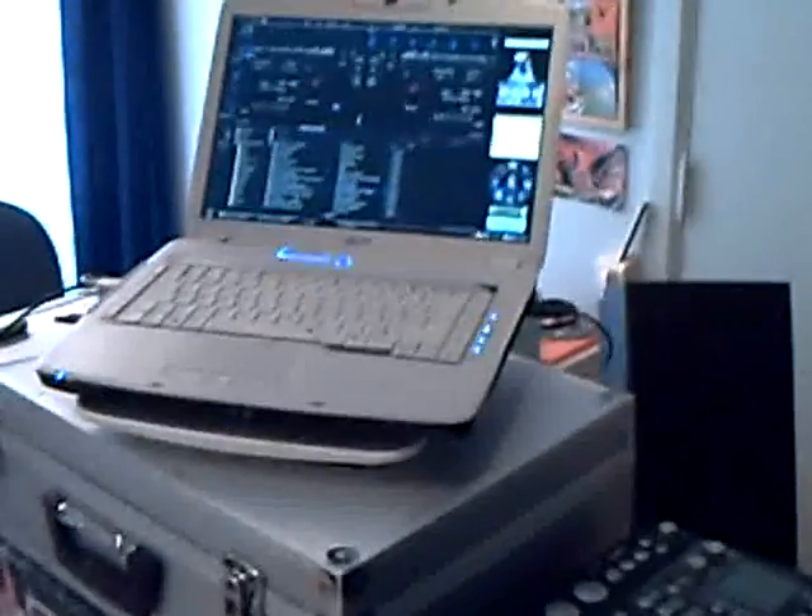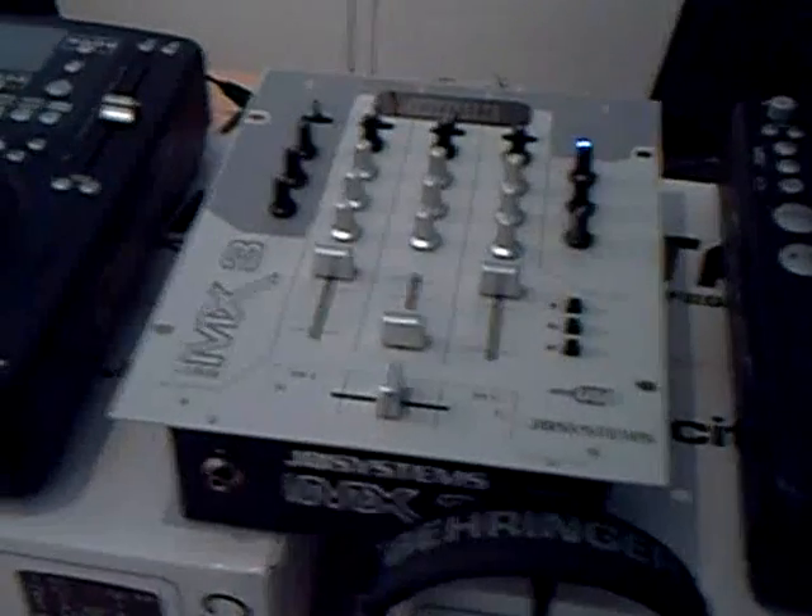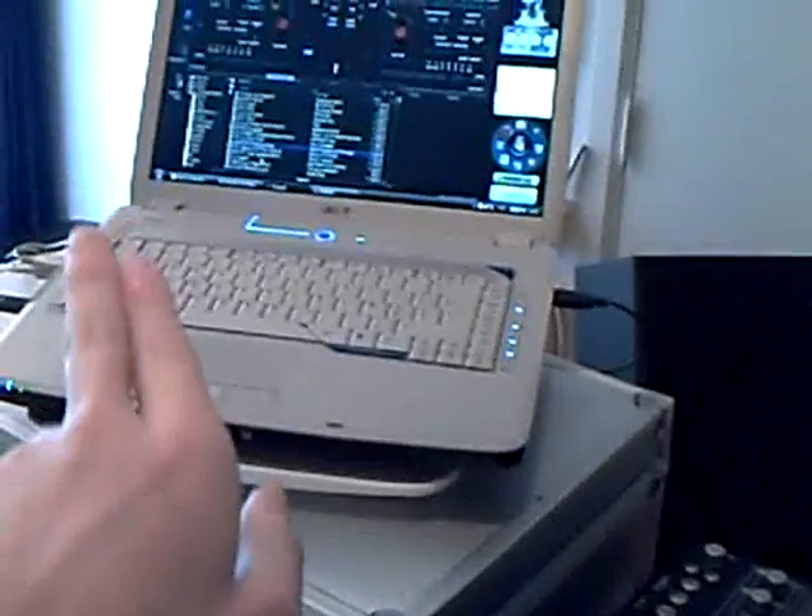Well, if you connect it to your computer, you can stream one or two music sources from your PC to the mixer, which you can use to mix and send to the amp or your speakers. You can also stream music back to your PC for recording.